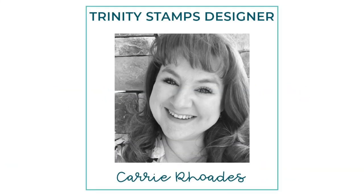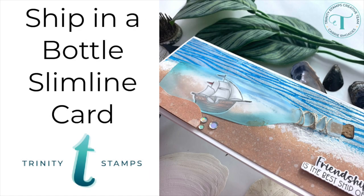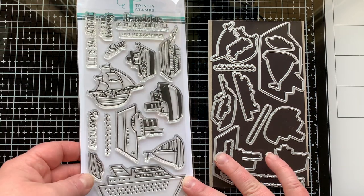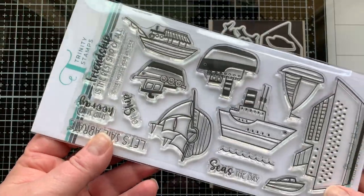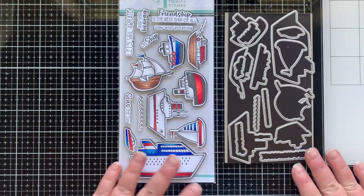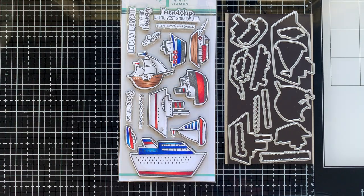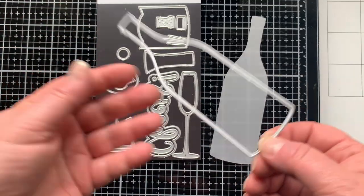Hello there, it's Carrie Rhodes here — welcome back to the Trinity Stamps YouTube channel. In today's card making video I am making a ship in a bottle. I'm super excited about this card. I knew I wanted to make it as soon as I saw this brand new stamp set, the Friend Ship stamp set. It's got this old-fashioned sailboat and it has so many different styles of boats — a lot of versatility plus a lot of sentiments.